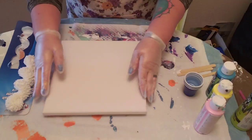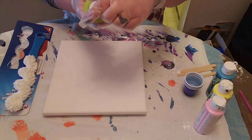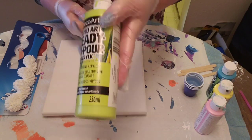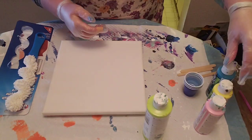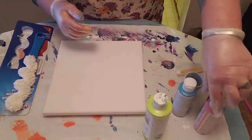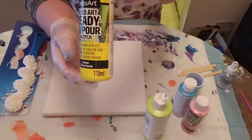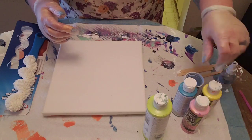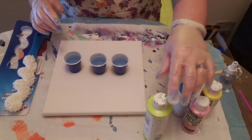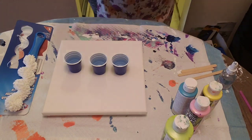I'm going to use a 10 by 10 canvas and the DecoArt Fluid Art Ready to Pour paints. The base coat will be chartreuse — I really love that color. Then I'm going to do the flip cup with tropical blue, pink, and lemon yellow. Hopefully the lemon yellow won't get lost in the chartreuse, but I just feel like having some fun. I am going to put some silicone in the three colors, not the base color.